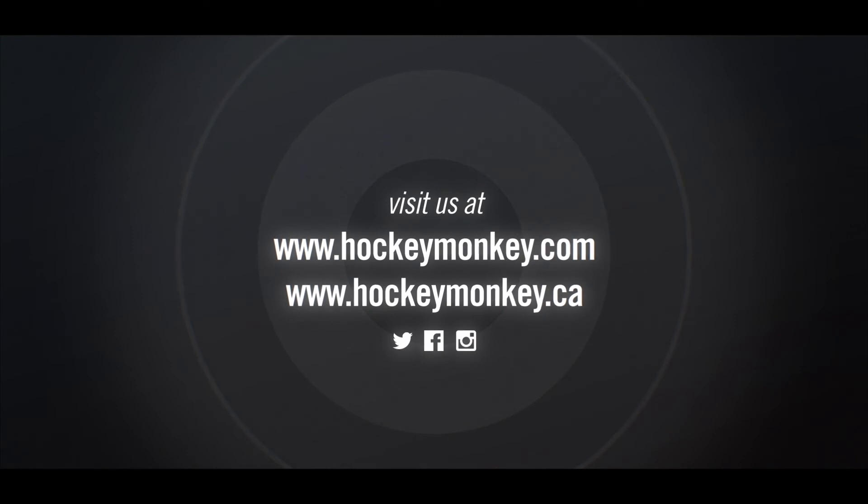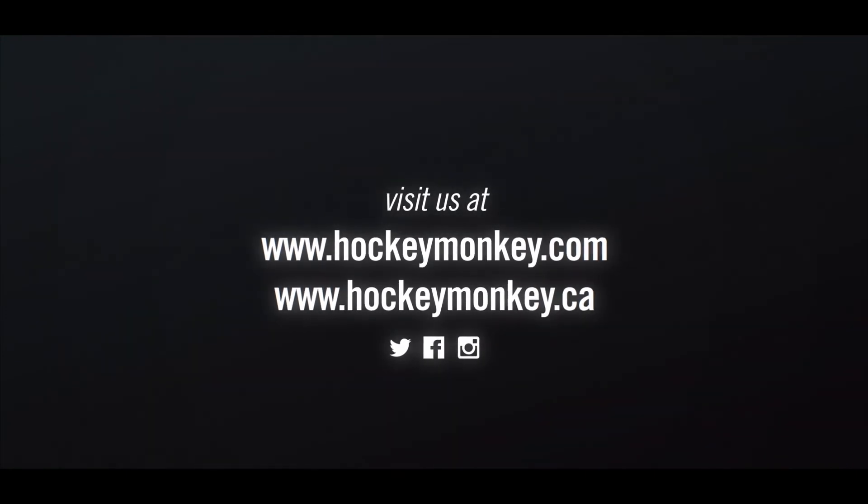The new Vapor Hyperlite elbow pad provides elite level protection to allow you to play at your fastest all game. Visit HockeyMonkey.com or any of our Monkey Sports locations to learn more.